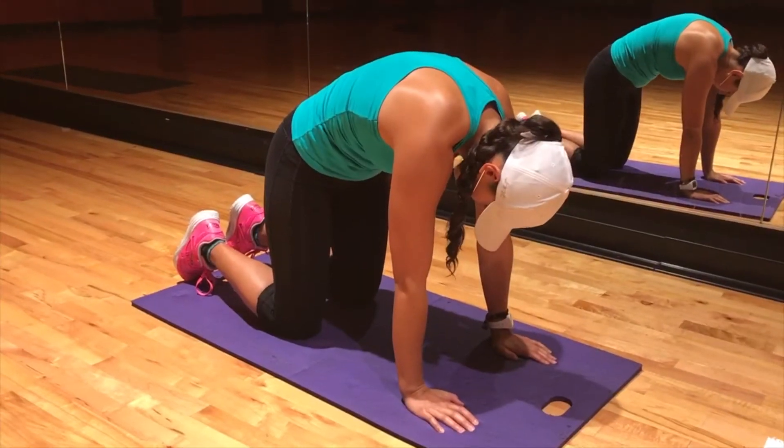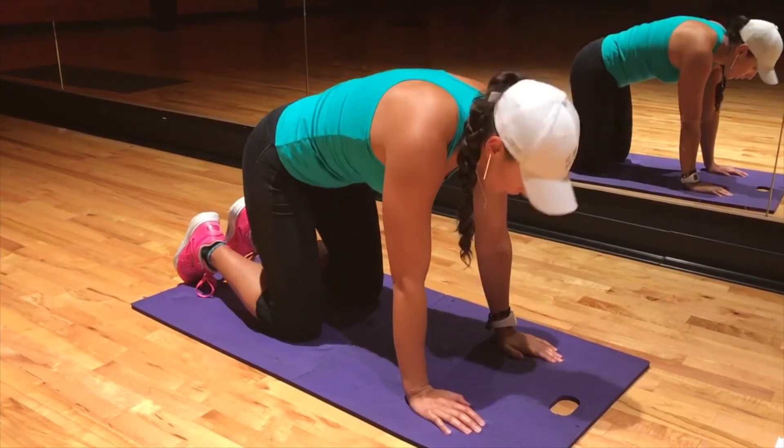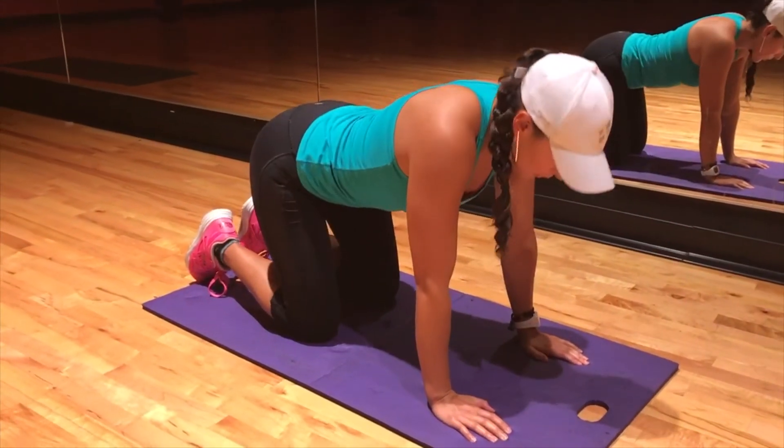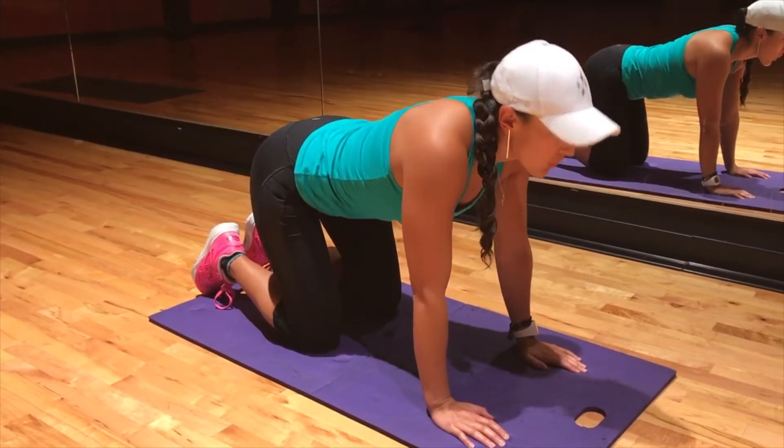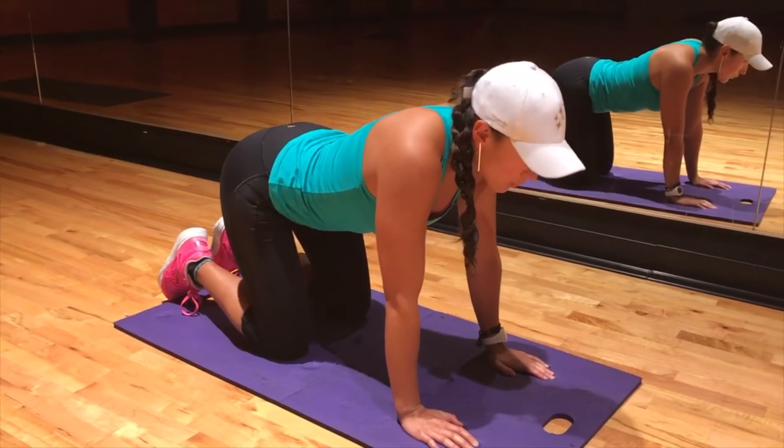First up we got Cat-Cow, also known as Cat-Camel, and the purpose of this exercise is to just get your vertebrae moving and reduce the internal friction and resistance that happens in our spine. Remember this is not a stretch, so don't push out at the ends of the movement — just focus on smooth movements back and forth.